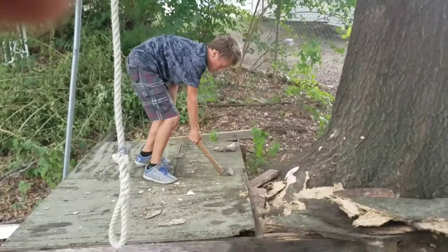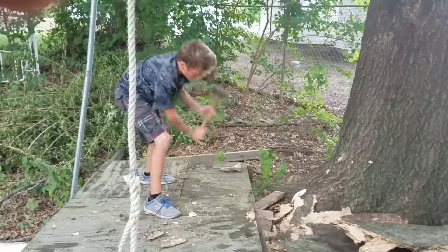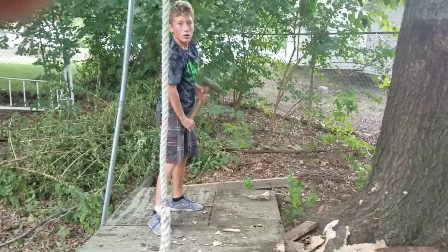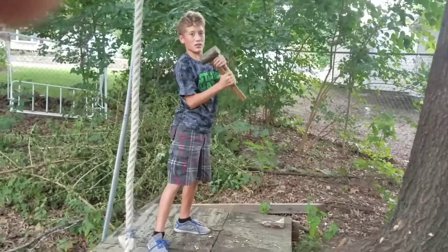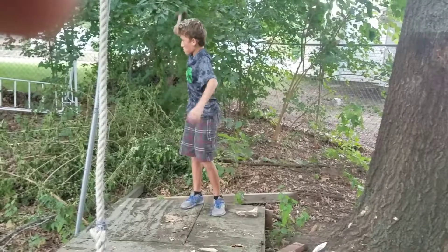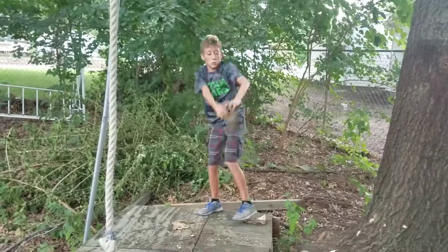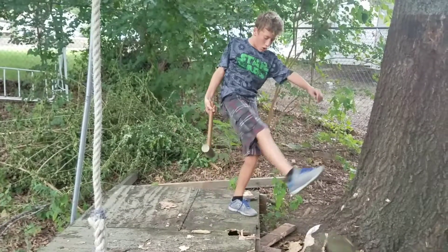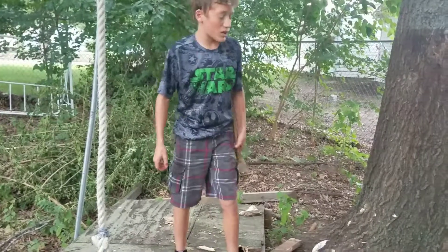It finally broke. Let's see if I can do the Omega hit — here we go guys. Oh, mighty Thor! And that is destroying the tree fort.